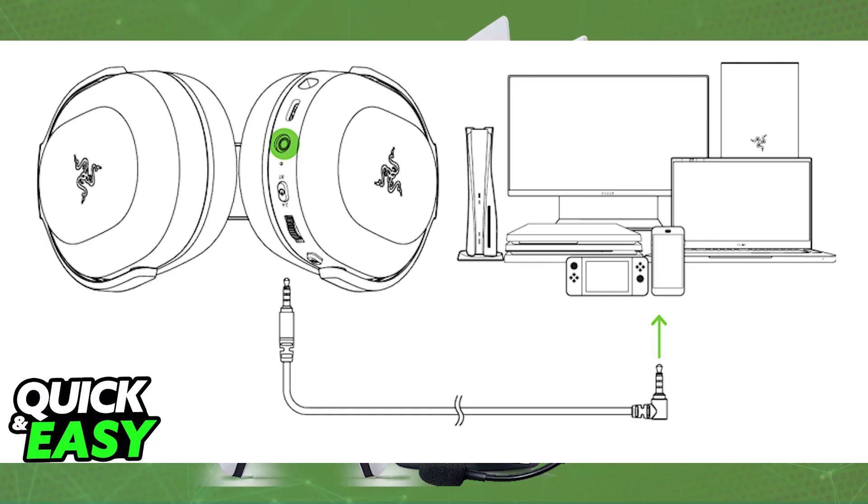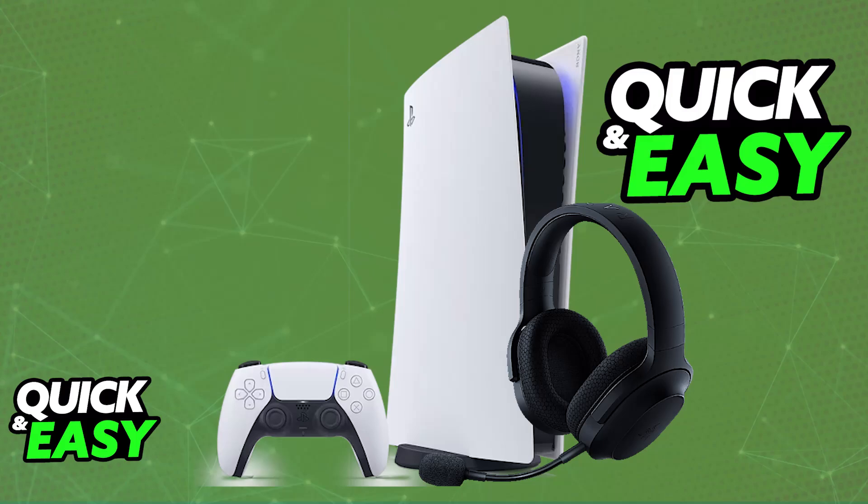You don't have to spend time setting it up, but if it doesn't work right away, first make sure that it has sufficient battery. If you are using it wirelessly, you need to make sure that the Razer headset is charged. If it still does not work, I recommend plugging it into a different USB port on the console, restarting it, and seeing if it appears under the Audio Devices.